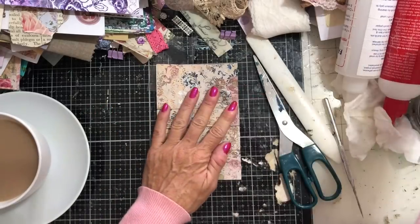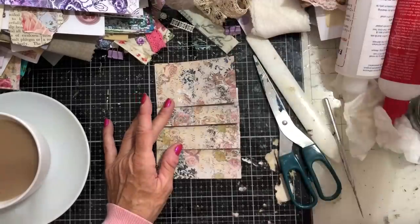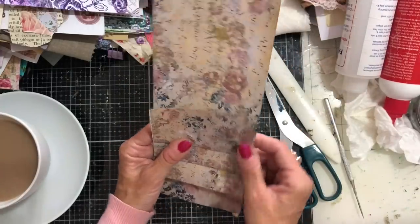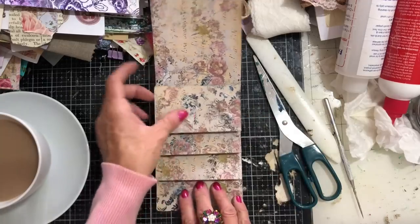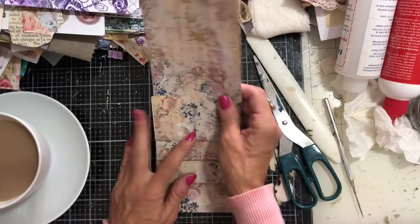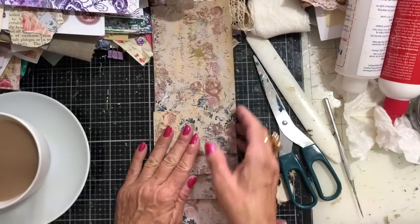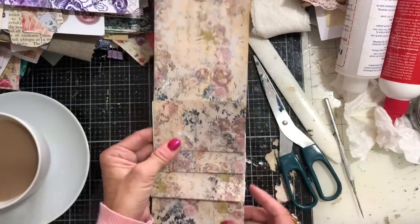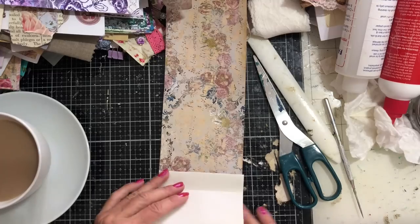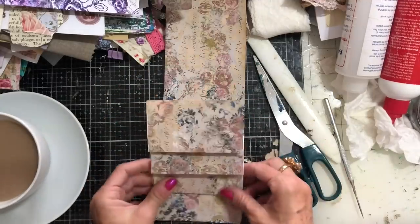My concertina folds are not overly overlapping one another. It doesn't really matter if you do overlap, but I'd suggest don't overlap too much because that's going to bulk your piece out and make it quite chunky. This is where I stuck this directly onto the journal page previously, but I think what you're better off doing is using another sheet and gluing this onto the sheet. So then what you've got is your complete pocket all attached onto this one sheet.